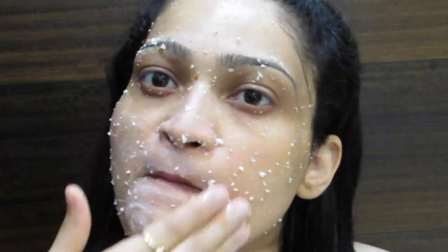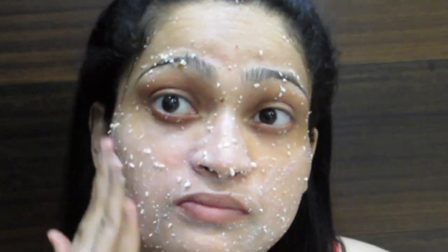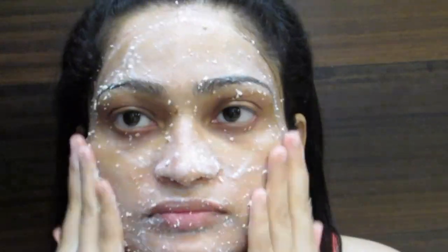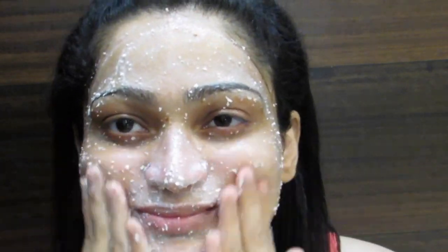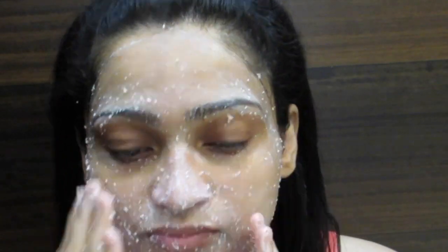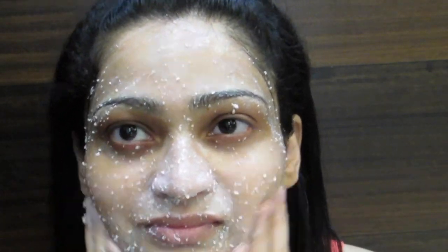Take the buttermilk, apply it on your skin, and massage very gently. You even wash it off with buttermilk. Buttermilk is super for the skin — it actually reduces pimples and rectifies skin issues.